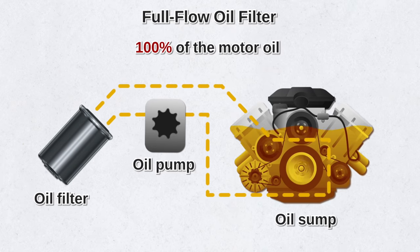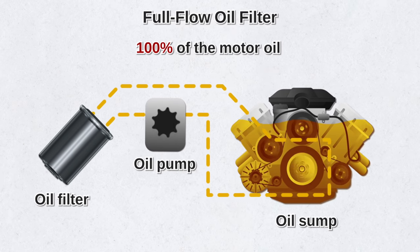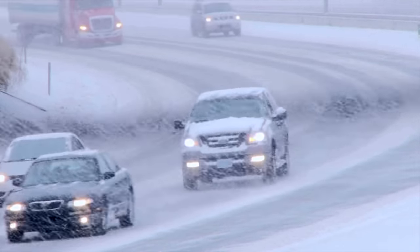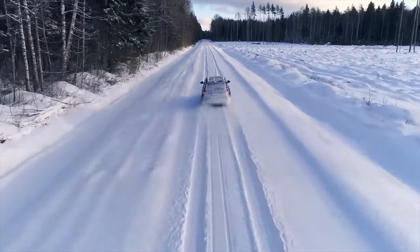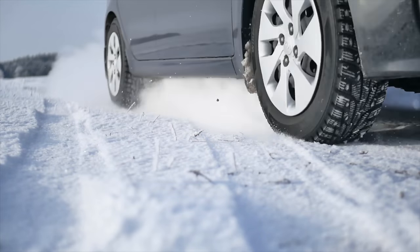Another advantage of the full-flow filter is that it allows motor oil to move more freely through the engine compared to other types. The full-flow filter is especially useful in colder weather when the motor oil thickens. On the other hand, because it has a lower flow restriction, it also allows smaller contaminant particles to pass through.